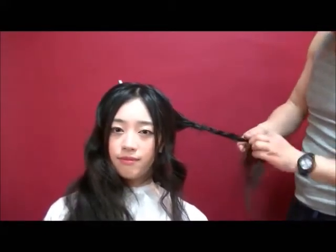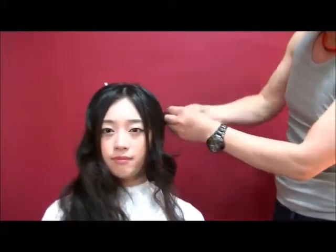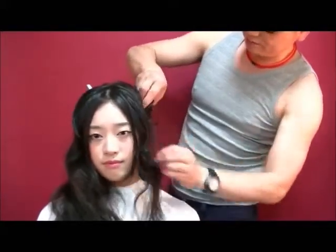一番芯を作るので簡単なのは編み込みなんで、少しここで編み込みを作って編んでいくのにも結構長さがある人だと時間がかかるので、途中ちょっと端折って一回ここでボリュームを消しちゃいます。